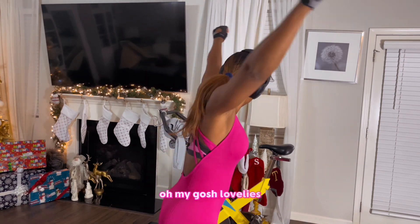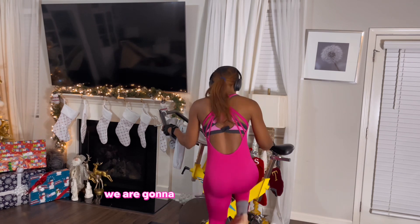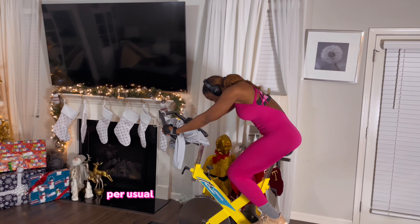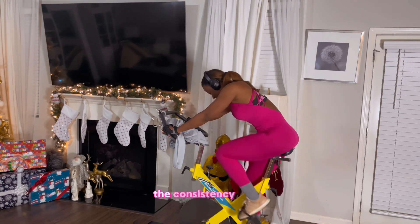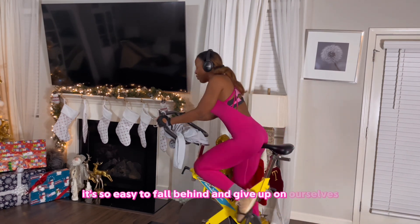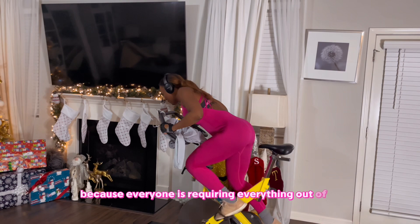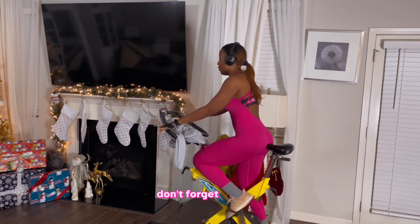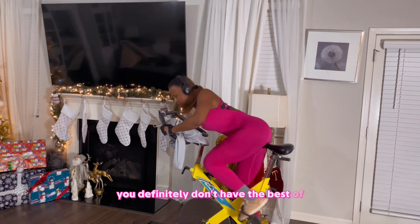Oh my gosh lovelies, baby beef cakes, we have six days before Christmas! We're gonna bang this workout out, trying to get some energy to get our day started off right and definitely to keep the consistency going. It's so easy to fall behind and give up on ourselves during the holidays because everyone is requiring everything out of us, but remember to put number one first.